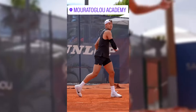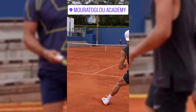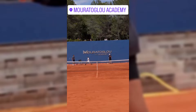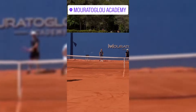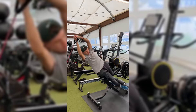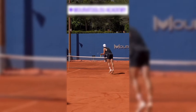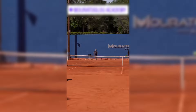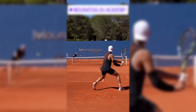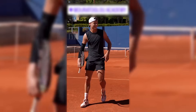Grip strength is another crucial aspect of tennis performance, affecting everything from racket control to the ability to generate spin. Rotational arm band workouts can help improve grip strength by engaging the muscles of the forearm and wrist. When performing exercises like banded wrist rotations or reverse curls, players enhance their ability to hold the racket firmly, which is essential for executing precise shots and adding spin to the ball. A strong grip not only helps in controlling the racket but also contributes to overall stroke stability and confidence under pressure.